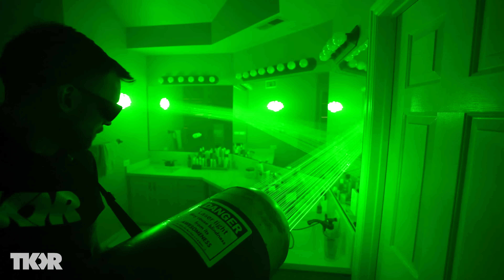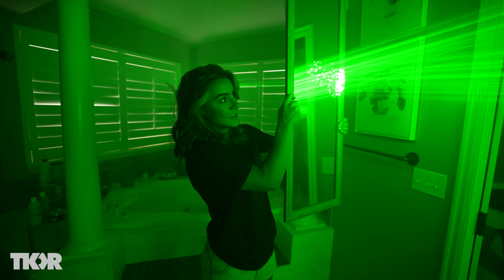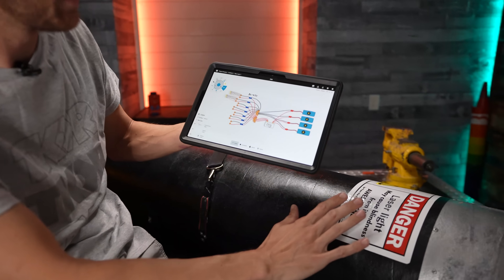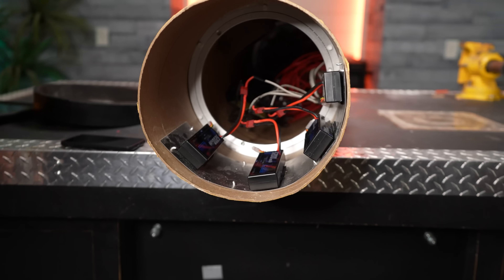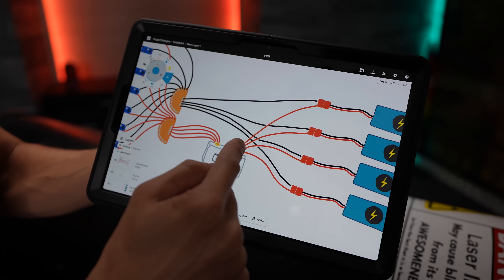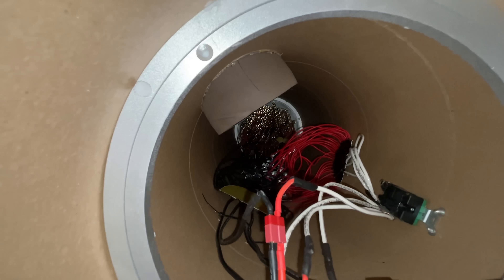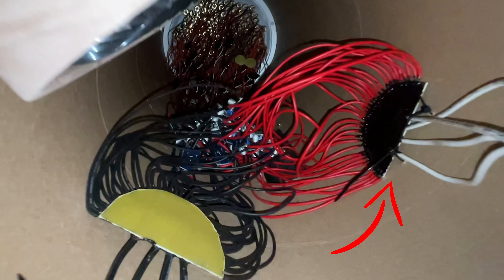We've got a lot more tests that we still want to try with the giant laser, but first let's take a quick look at how it was built and how it all works. I drew out a chart that shows sort of all of the wiring inside the laser. First we have four battery packs — these are batteries that you use in racing RC cars. All of the positive wires go into this 30 amp light switch.